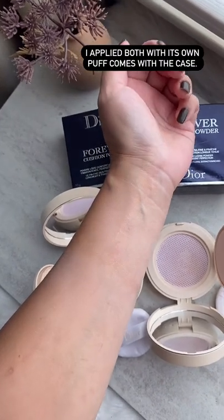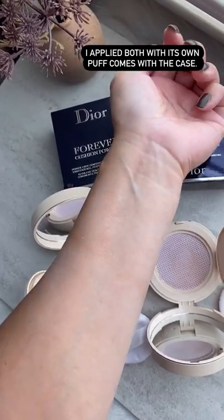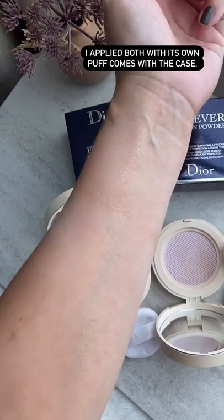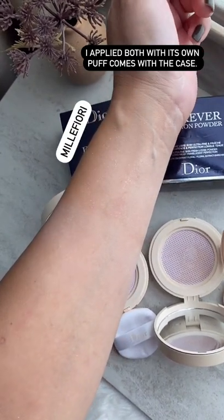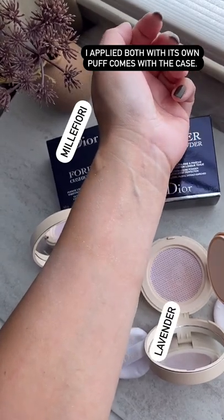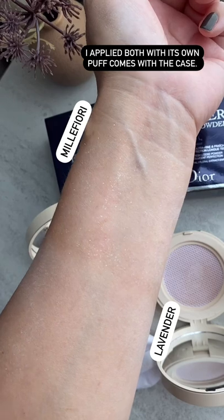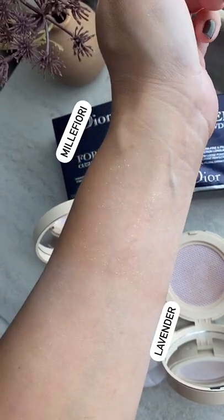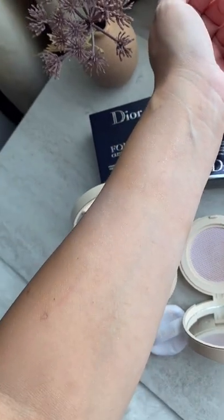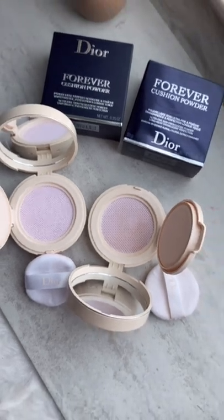I'm trying to show you — it may be a little bit hard to see, but the top part is Millet Fury, which has the shimmering particles. On the bottom is the Lavender powder. You can see the matte powder on the bottom and the shimmering powder on top, with those micro glittery particles on the top part of my arm, and the bottom is the matte Lavender powder.